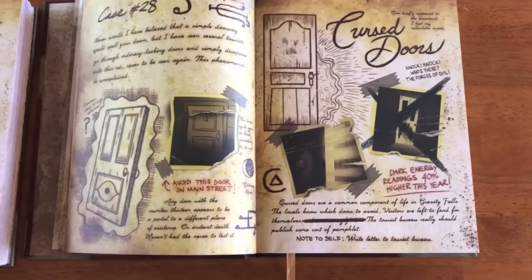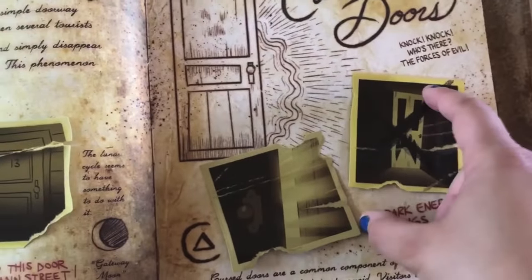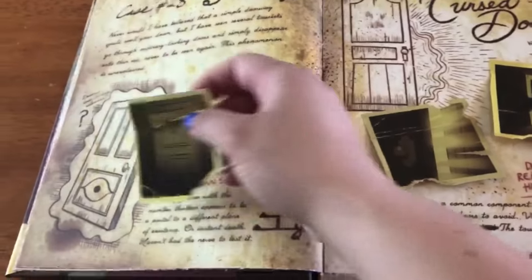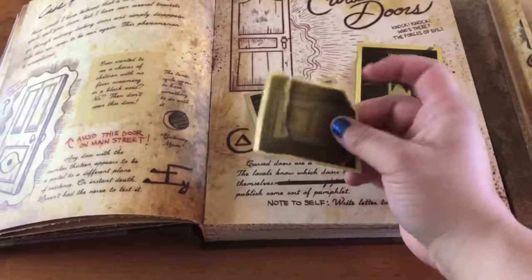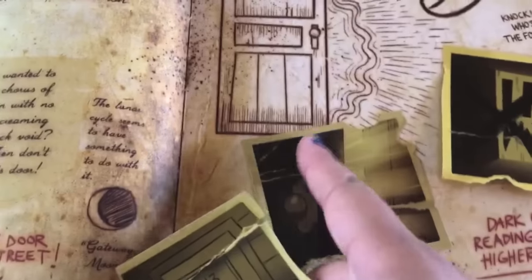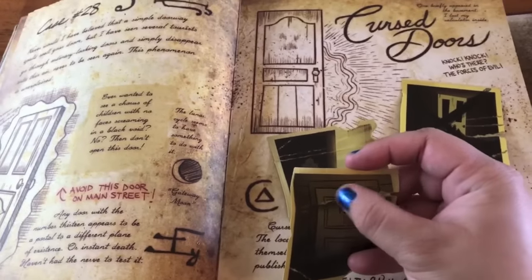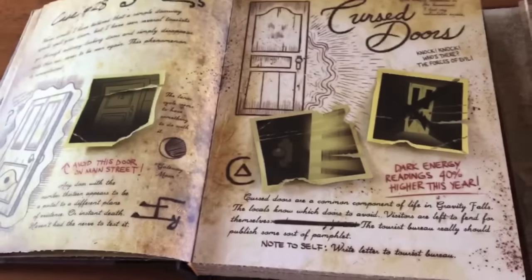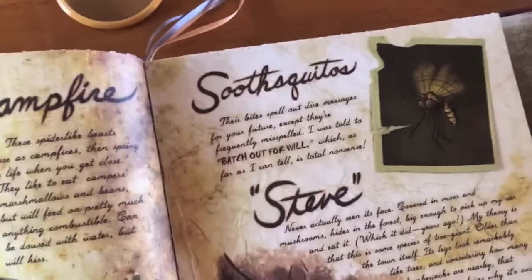The cursed doors page also has removable pictures. While the standard edition shows tape holding the pictures in, these no longer have tape — they have a sticky backing instead. The pictures themselves have a smooth feel typical of photos, and many have rips or tears that actually have texture: you can feel that they've been ripped, not just printed. There are also removable pictures on the Mothman page and the Mosquitoes page.